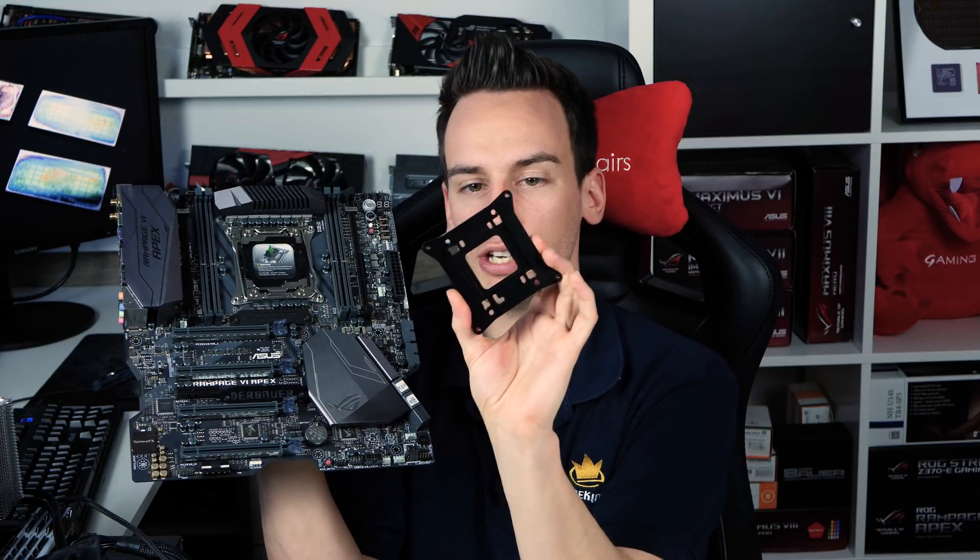Let's take a closer look at the frame itself. The shape is very similar to the ILM — the Integrated Loading Mechanism — the mechanical construction around the socket that applies pressure to push the CPU into the socket. The outer and inner dimensions are designed to match the ILM, so it's compatible with all boards. The mounting holes are included similar to the ILM, but the mounting height is adjusted to align with the core level, so you can mount your CPU cooler without changing anything.